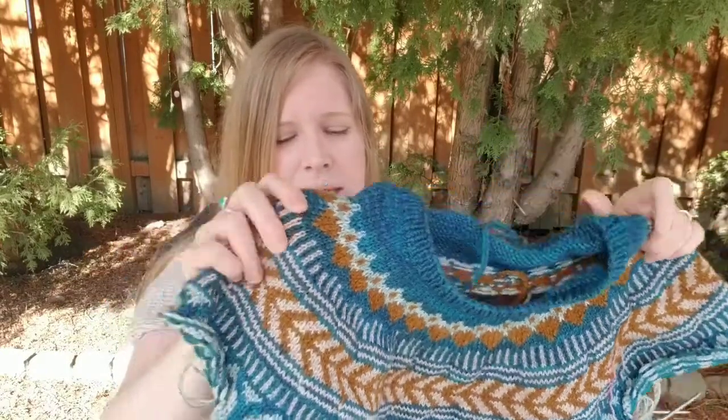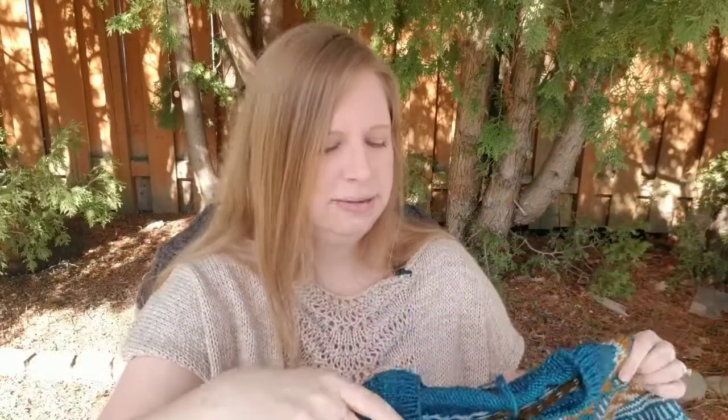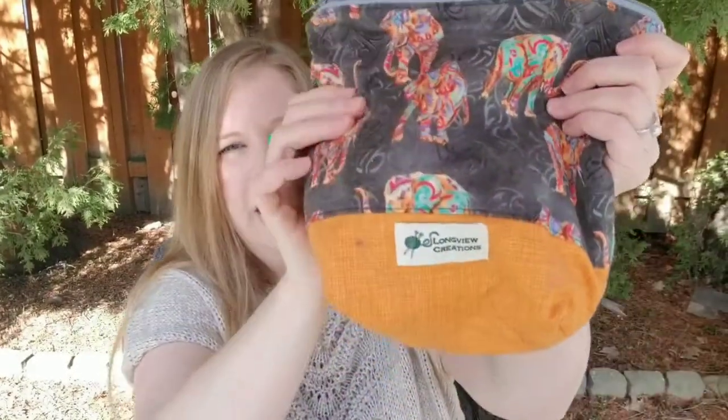I should have this done by next episode — I had to tell myself to stop, it's been a super quick knit. You could easily pump this out in a week or two. It's quick because of the larger yarn size and the colorwork just keeps your interest, plus it's a crop top so it's short. For the sleeves, I'm just going to go back and put in a couple of rounds of ribbing to match the neck — I'm not doing long sleeves. The project is housed in a cute elephant bag by Longview Creations, another Canadian Etsy bag maker.